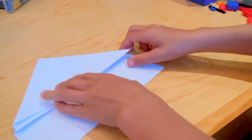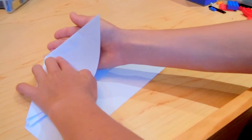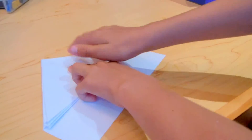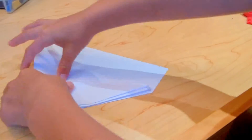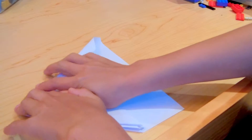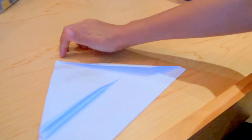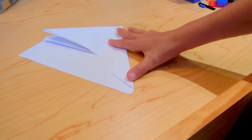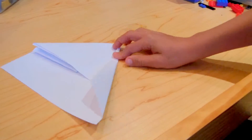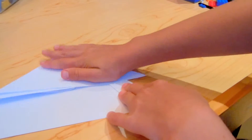Now take this flap here and fold it completely to the other side. What you're going to do is make a little fold — just take this, fold it, and you should have this. All I did is take this side, fold it, give it a nice strong crease.